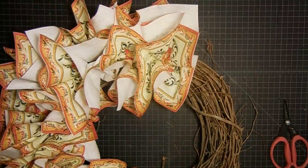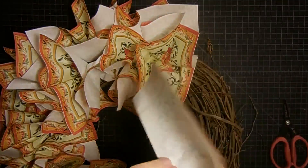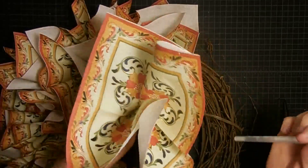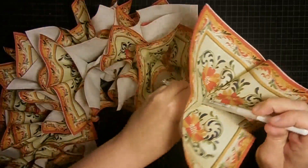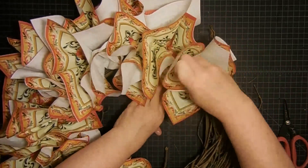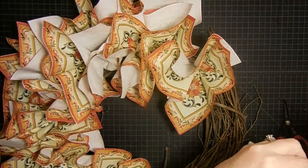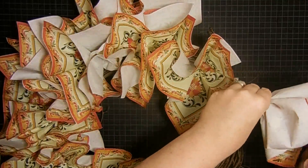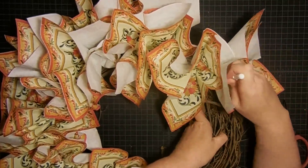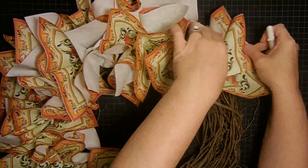I'm about halfway through and it's kind of started to hurt my fingers. The getting the napkin ready is no big deal, but poking it down into the grapevine as you work around kind of hurts. So I'm taking a pin and putting in one end, then poking it with the pin instead of my fingers — just because it's getting a little tender, and that gets them in there just fine. When you buy your wreath, try to find one that's really round.